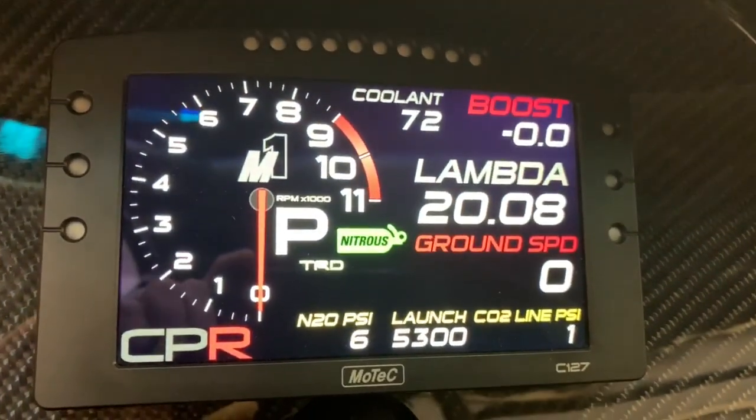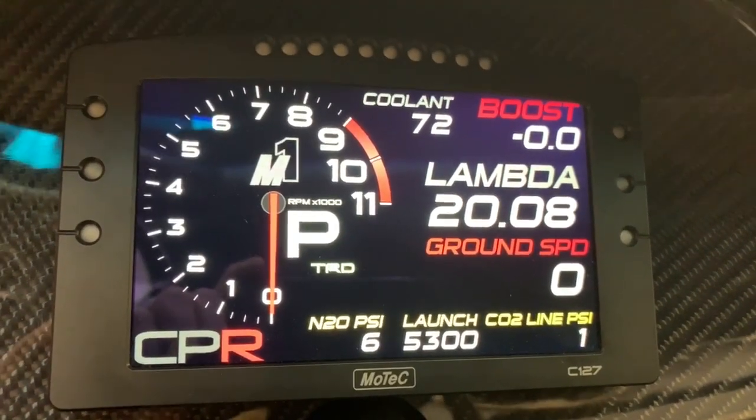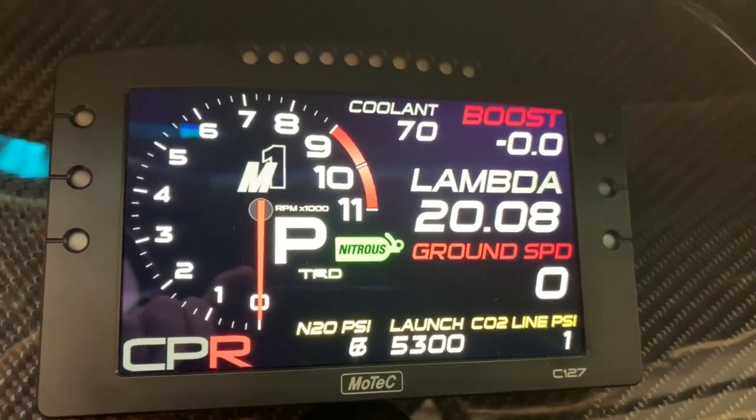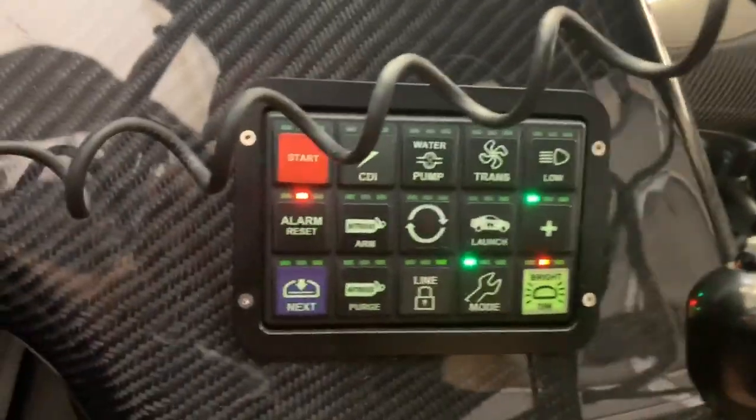On the keypad layout, I added an indicator so that when we turn on the nitrous arm, that pops up on screen. It stays out of the way when it's not active and turns back on when it is active — that's our master arm switch.